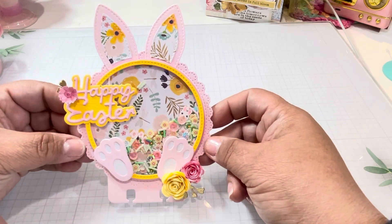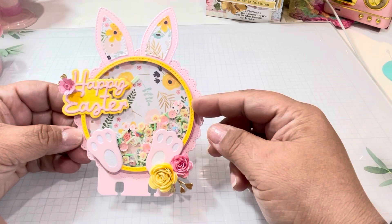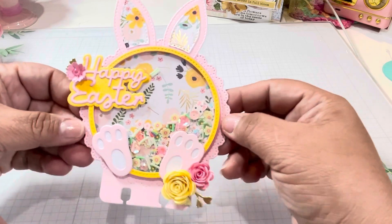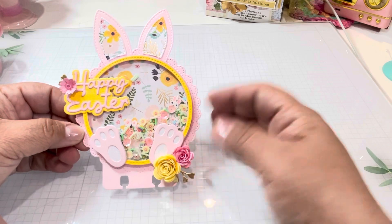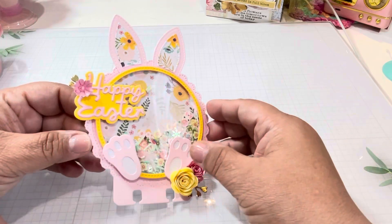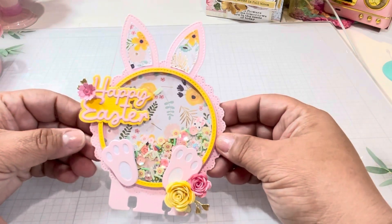Super easy to put together. You could either make it with a shaker, without a shaker, or a doily shaker — so many possibilities. But I think it is so cute. And then of course the ears and the bunny feet you could use with other projects. I love that it's so versatile. I just love these colors. So cute.